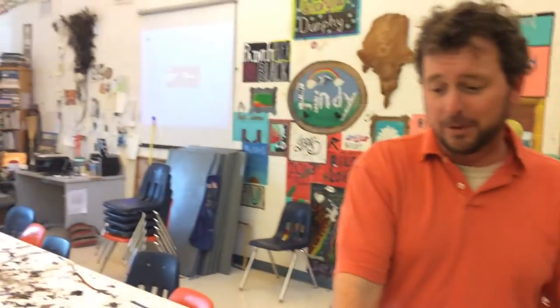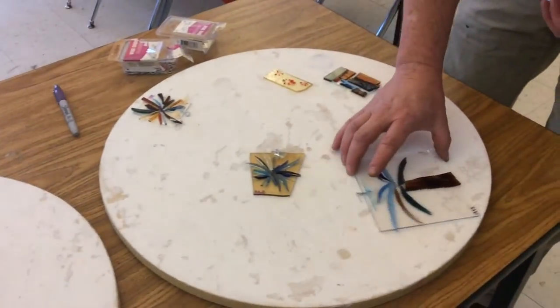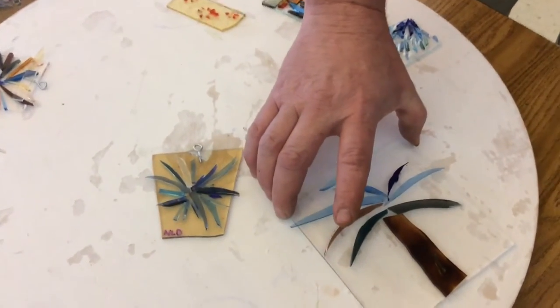Down below you can see some ornaments that have actually been made, and we've got some 5x5 panels here which haven't been fired yet. We were a little worried about firing them in the kiln and whether we were going to be able to do this process without having a proper annealing kiln. But as you can see in a minute, they turned out beautiful.